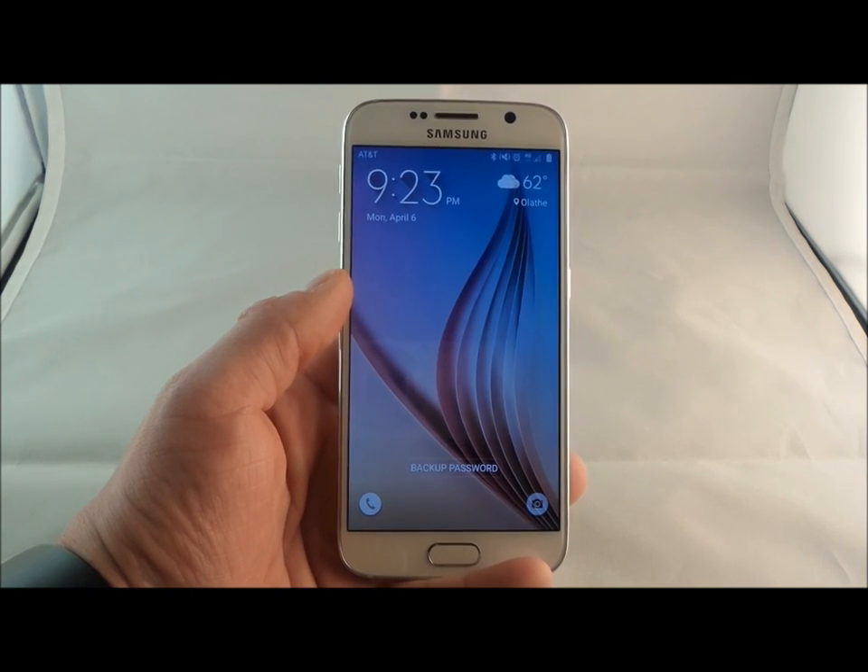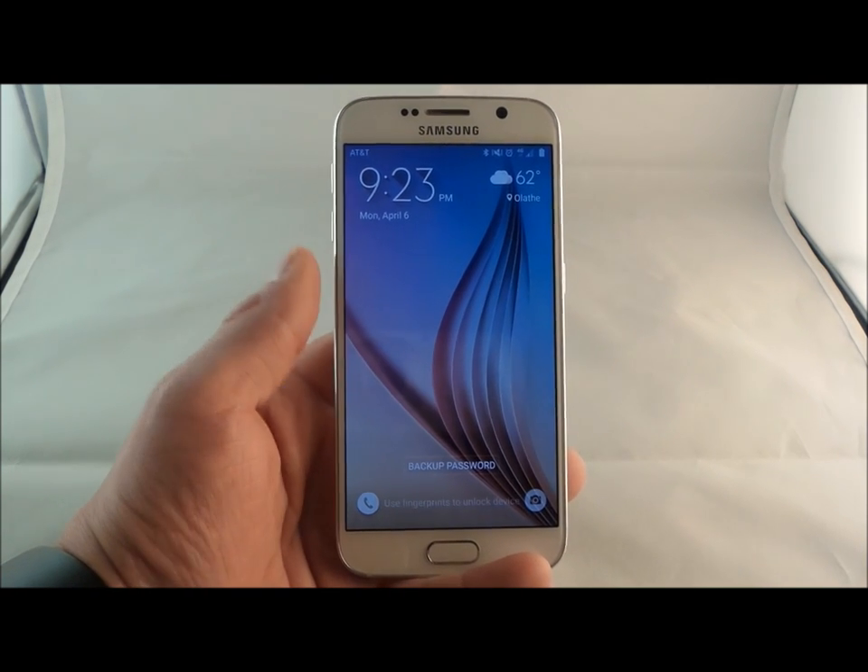Hello everybody, Jimmy is Promo here, and today we're going to be talking about the Samsung Galaxy S6.